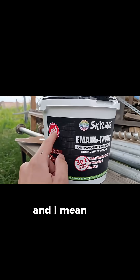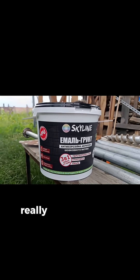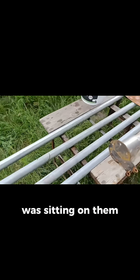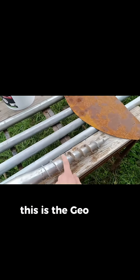It is strengthened with polyurethane, which is a really amazing thing because it will allow me to use it everywhere. And for those who have been curious how this thing was sitting in the ground — yes, this is the geo screw.